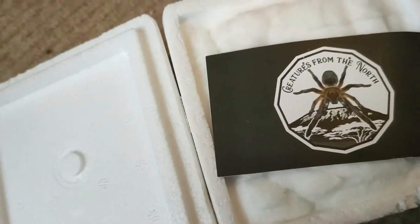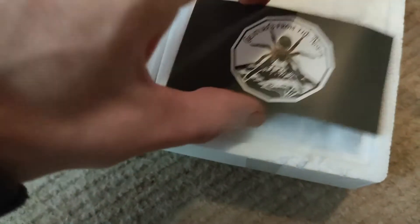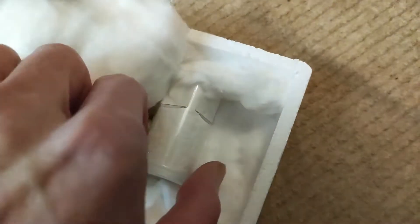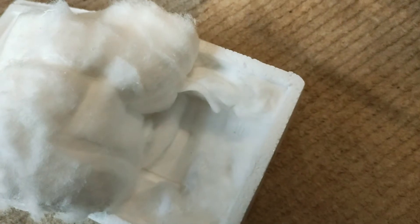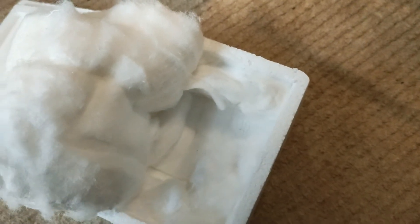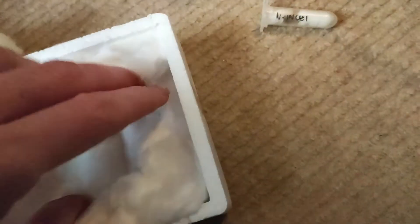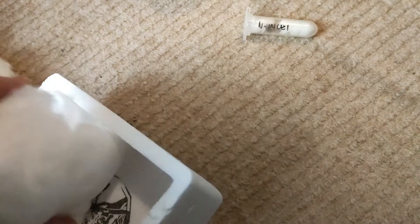So, one of our reputable spider shops — Creatures from the North. I've used these quite a lot over the last year because Spider Shop didn't really have the stock I wanted. And we've got another freebie as well! So there's the spider in question, and there's the freebie. Let's take the free tub out and see what it is. Another Neopelinex! So, another free olive — really? That's the third free olive I've got from Creatures from the North. Just checking to make sure there's no more in here before I throw it in the bin. Nope. So, another free Neopelinex that I've now got to rehouse.